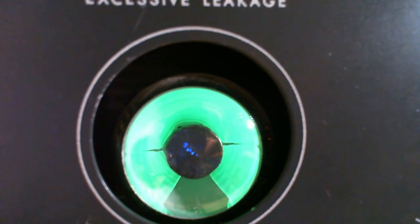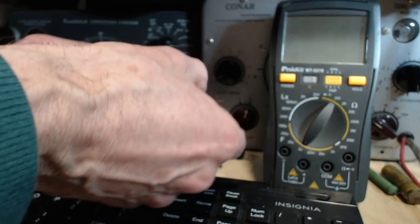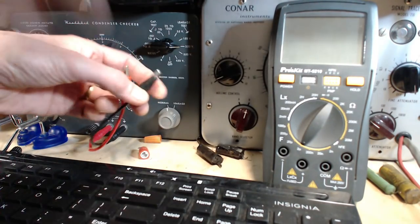150 volts. How much voltage do you want to put on something like this? We'll go 250 volts here. And now you can see some leakage showing up — not as bad as I expected. Too leaky to measure the actual capacitance on that. So not terrible, but not very good at the same time. Let's try the next one.